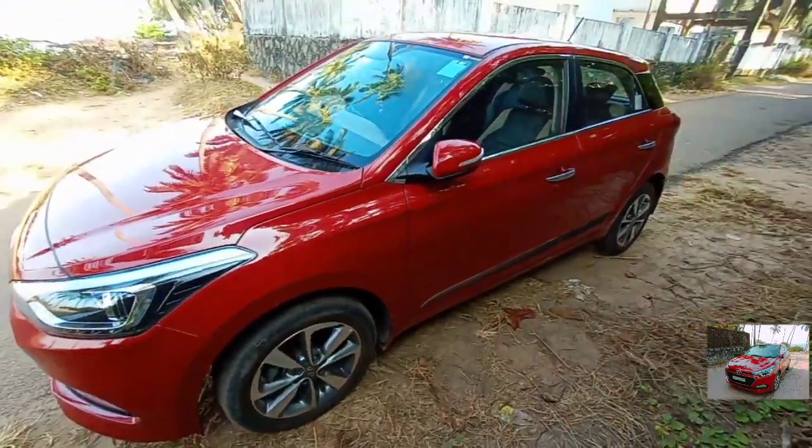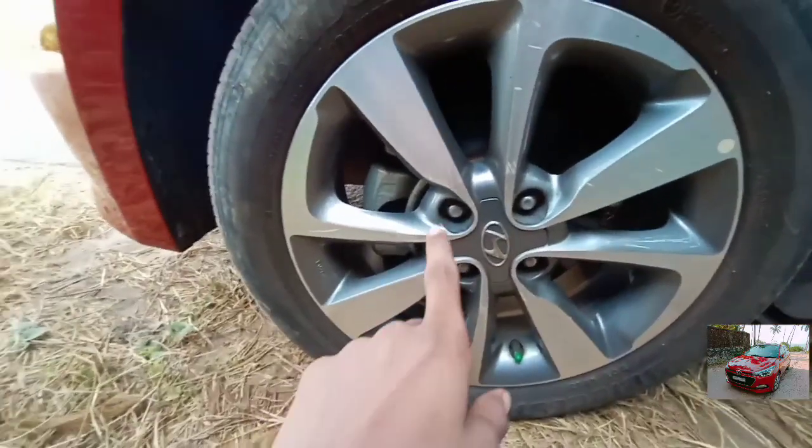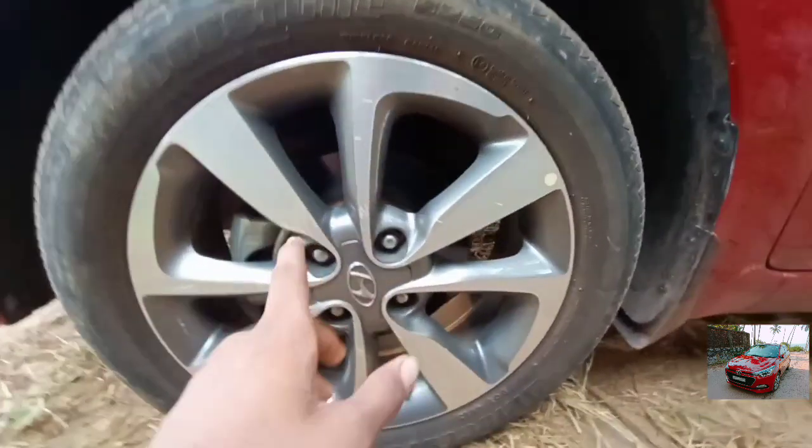Coming to the side, the car will catch eyeballs due to its big tyre. The tyre size is 195/55 R16. Up front it gets disc brake and at the rear it gets drum brake.